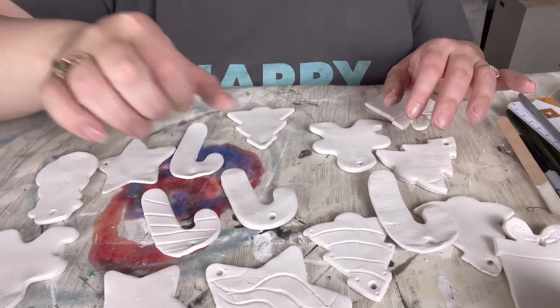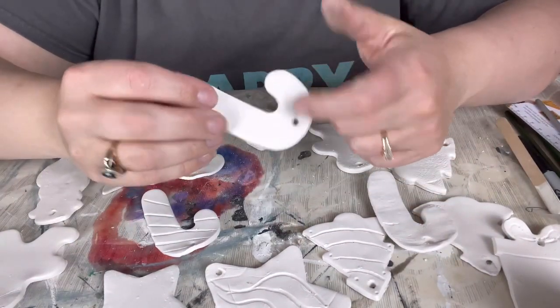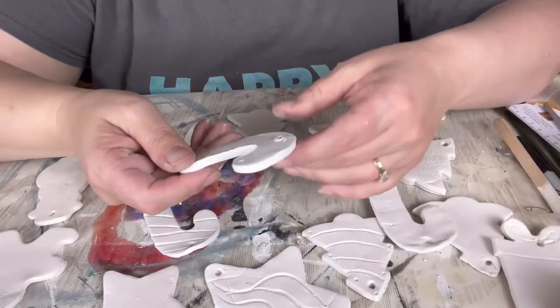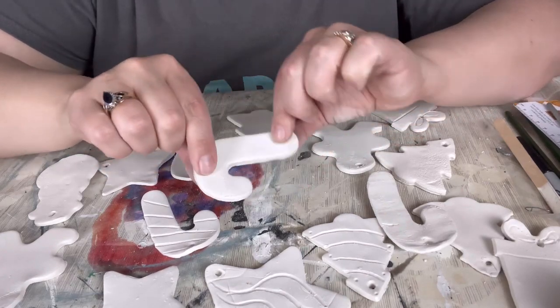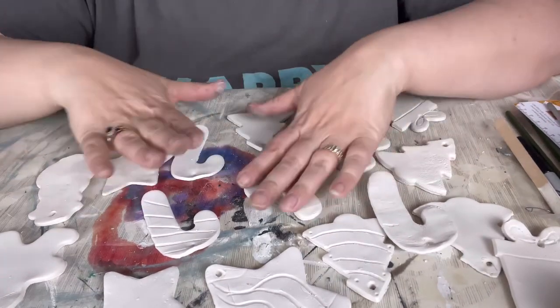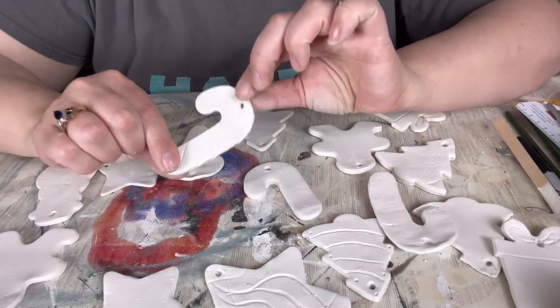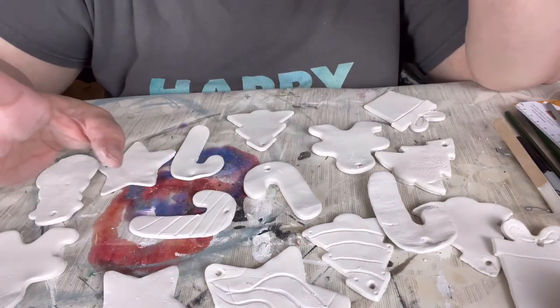We are several days later, and these are well and truly dry. They are like a little ceramic — they feel like greenware. If you've ever done ceramics, that's what it feels like. Some of them have curled up a bit, but I think once you hang them on the tree you're not really going to notice. This is a fun project for kids because kids can do cookie cutters.